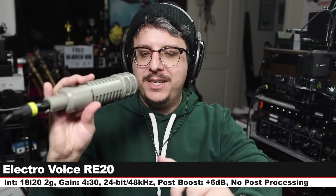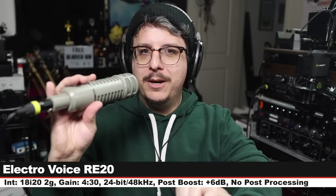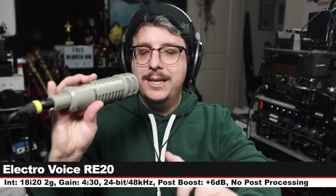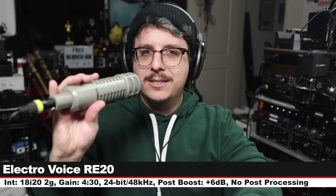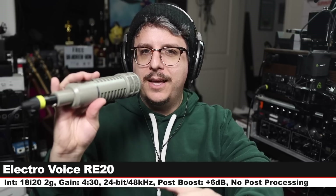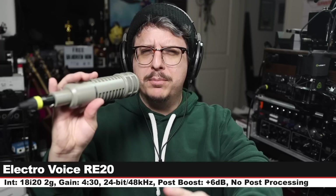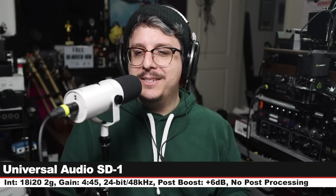Now we are on the Electro-Voice RE20. Three inches off, gain set at 4:30. This costs around $450. I do not have the EQ switch engaged, and here is how this compares against a microphone that costs $150 less.